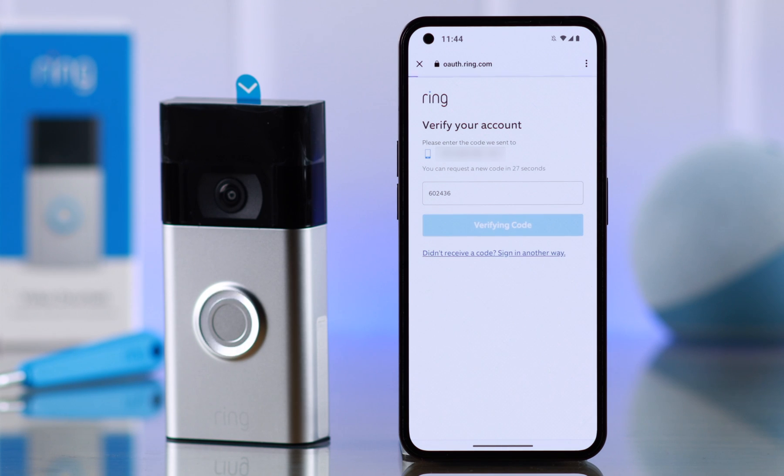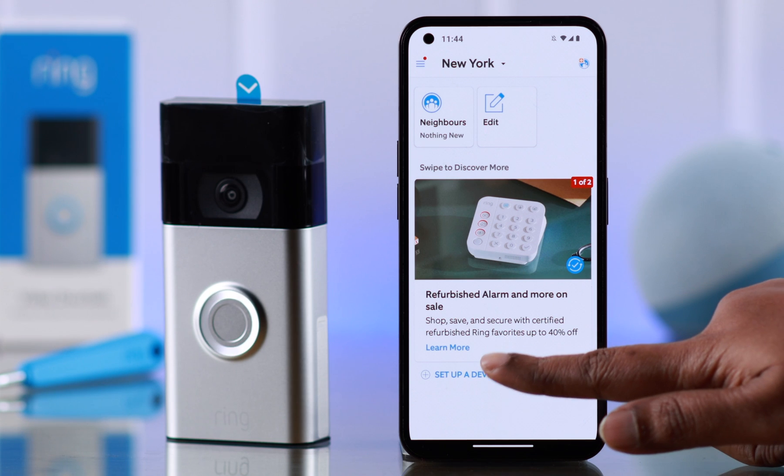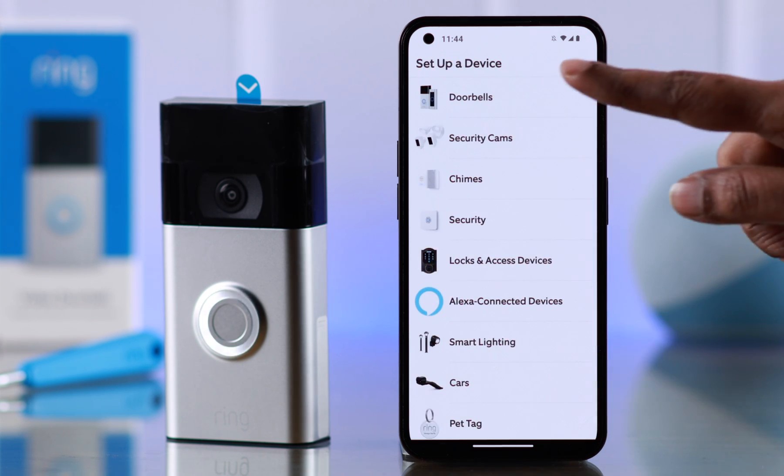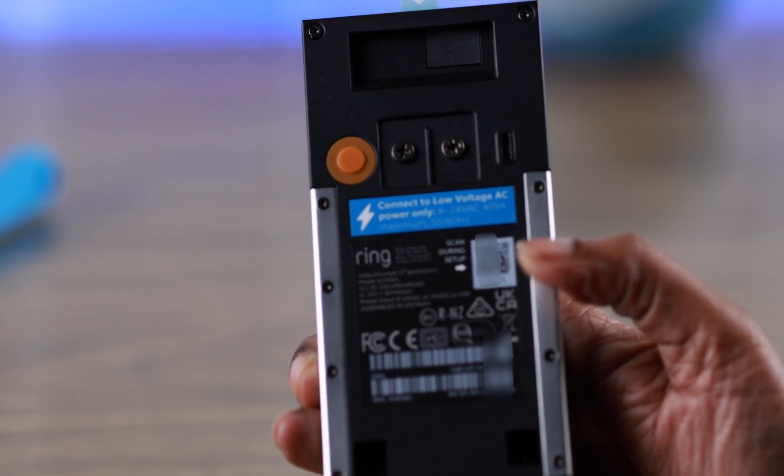Verify your account when prompted. After logging in, you should land on the home page — tap on 'Set Up a Device'. From here, choose 'Doorbells'.